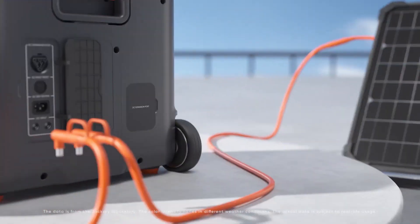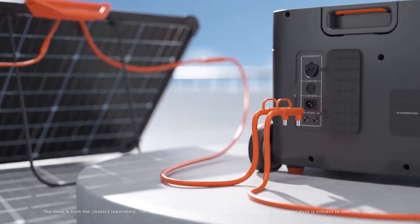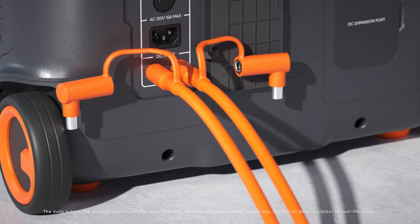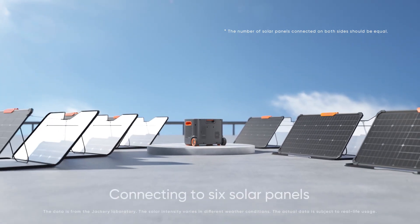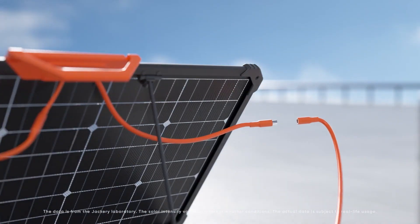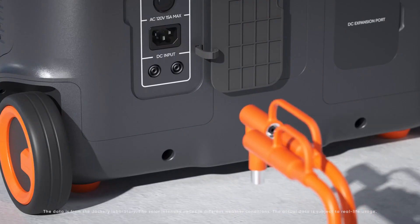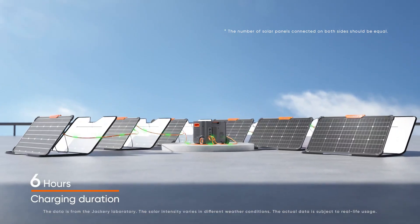The Explorer 2000 Plus is not perfect. It weighs 62 pounds, and though there are indented handles on either side, a telescopic handle, and two wheels, it can be tough to move around. The covers on the car port, inputs, and expansion port on the back are annoyingly tight — I sometimes had to use a screwdriver to open them. The Wi-Fi connection is 2.4GHz only, and it took me a while to figure out that the connection mode requires you to press the AC and DC buttons together, because that doesn't seem to be documented anywhere. Minor niggles aside, this is a great power station. The warranty is 3 years, but you can extend it to 5 years by registering with Jackery.